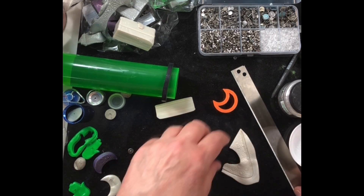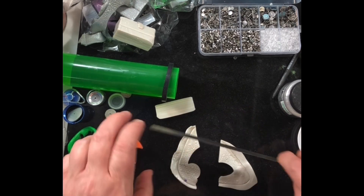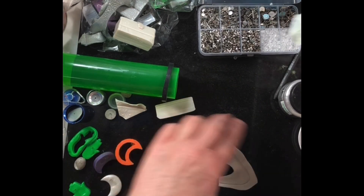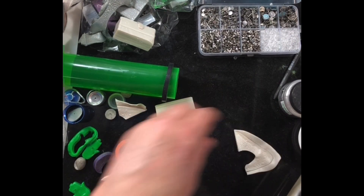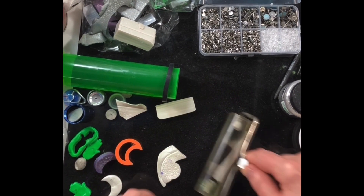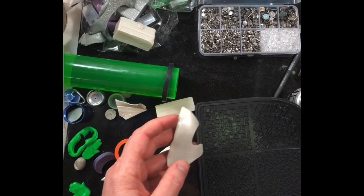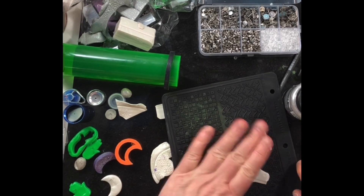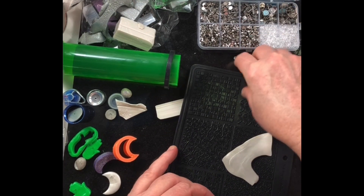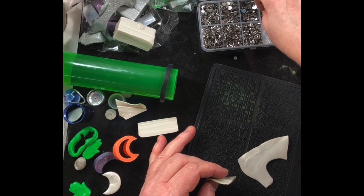Yep, that's fine. So what I'm going to do is roll out one sheet thinner — I'll do this one — and put it on whatever texture I want. Let's try this wild and crazy texture, and get the earring posts ready.